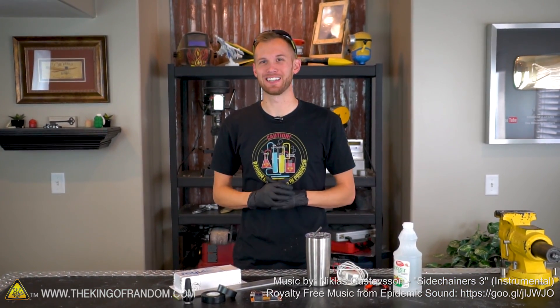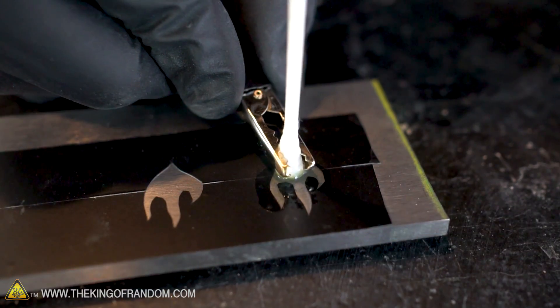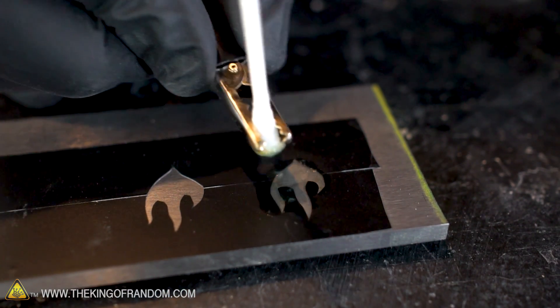Hey guys, I'm Nate. Welcome back to the workshop. Today we're going to be trying an experiment that I've wanted to do for quite a while. We're going to use electricity to see if we can engrave or etch steel.